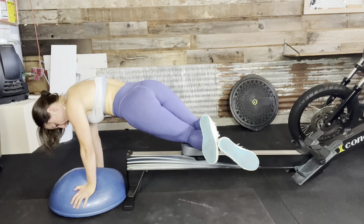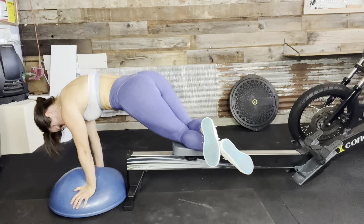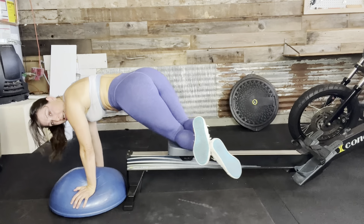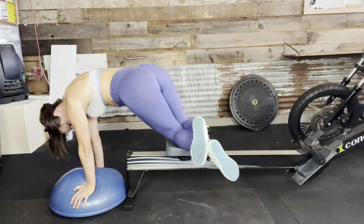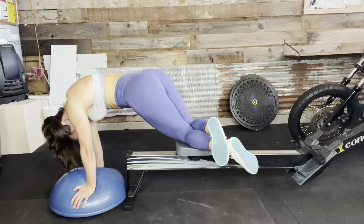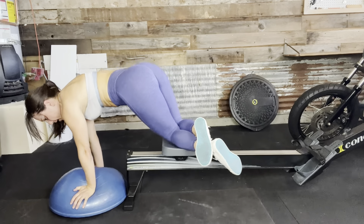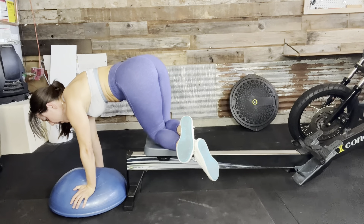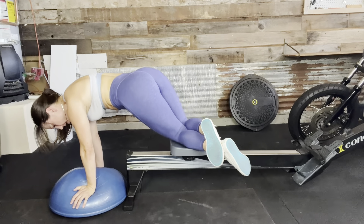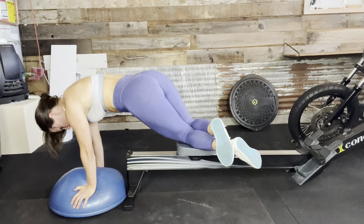Flip to the side — yes you can, I know these are hard. One, two, three, four, five, six, seven, eight, nine, ten, two more, eleven, and twelve. I know these hurt.